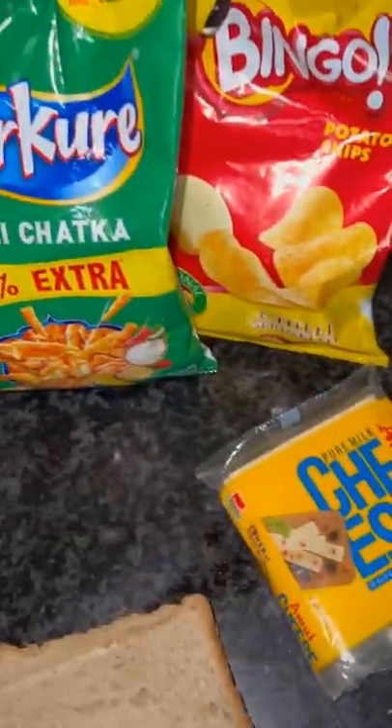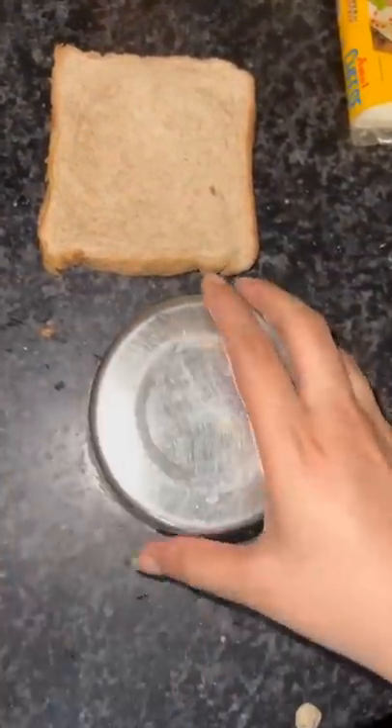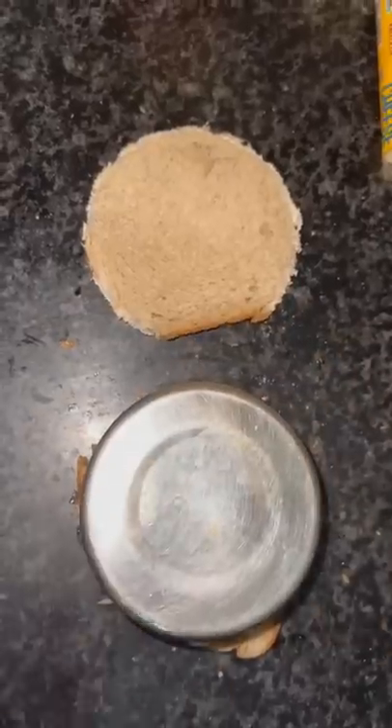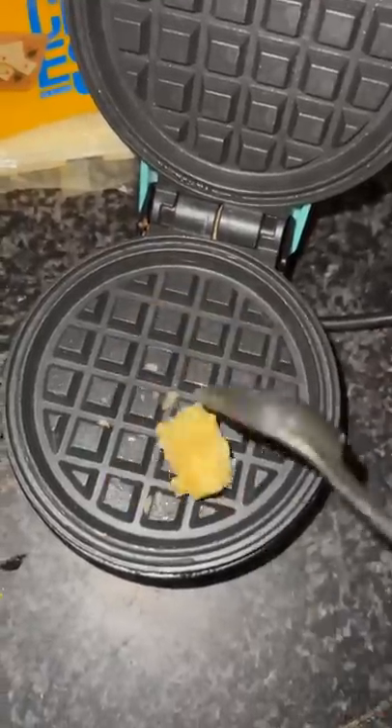Hi guys, so today I am going to share with you a nice recipe which is also cheesy and very yummy. First, I have cut my bread like this because my waffle maker is also good and we are going to make this sandwich.